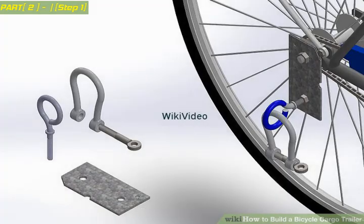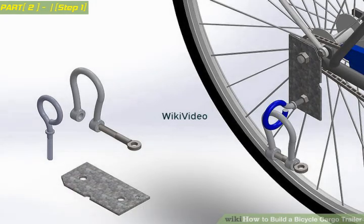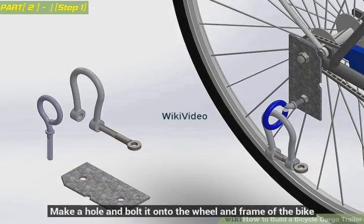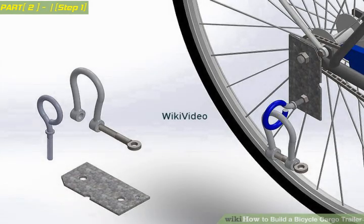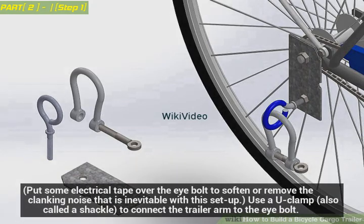Construct the hitch. Fold an electrical cover plate in half. Make a hole and bolt it onto the wheel and frame of the bike. Then bolt an I-bolt on that bracket. Put some electrical tape over the I-bolt to soften or remove the clanking noise that is inevitable with this setup. Use a U-clamp, also called a shackle, to connect the trailer arm to the I-bolt.